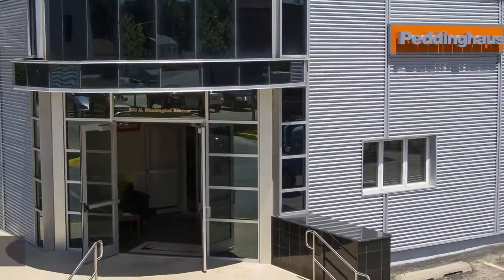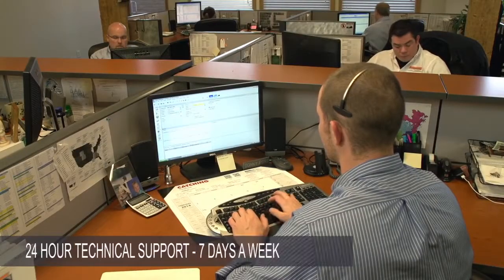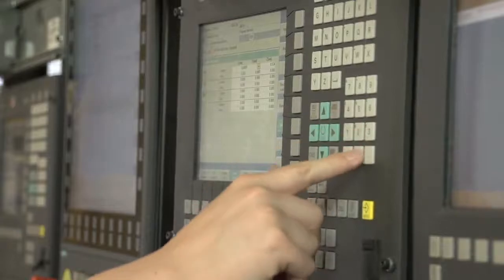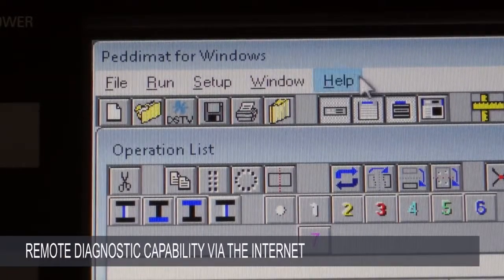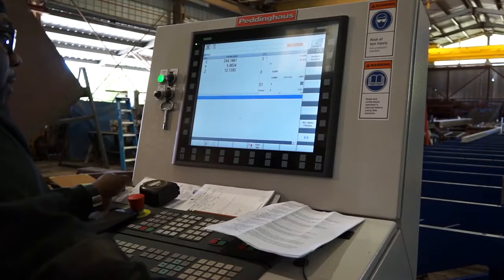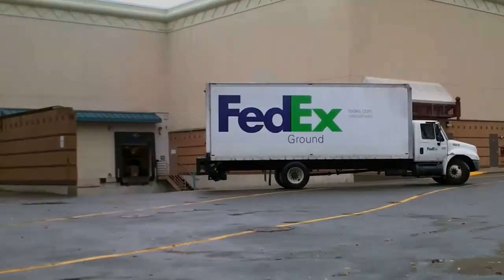Service and support is provided directly by Peddinghaus through its industry-leading call center in Bradley, Illinois. Support is offered 24 hours a day, 7 days a week, ensuring that when you need support, someone will be able to assist you. Furthermore, the Avenger Plus features remote diagnostic capability, allowing the support center to remotely operate your machine and to observe what is happening through the included HD webcam. Parts ordered before 4 p.m. Central Standard Time are shipped out the same day.